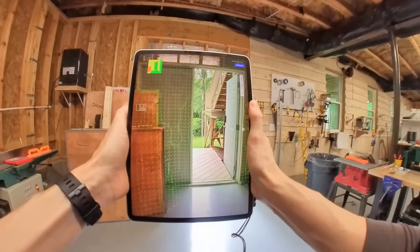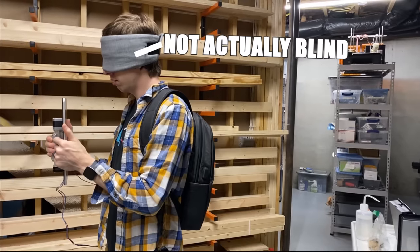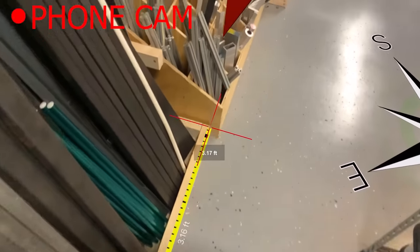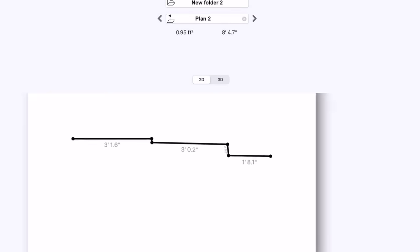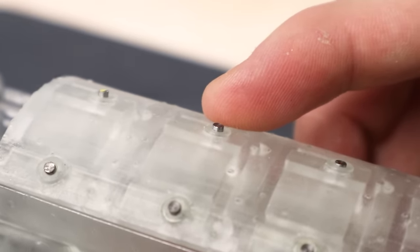Imagine if your phone could see for you. This could be really useful in low visibility situations, but more than anything it should be useful for people who are blind. This should be possible because smartphones and tablets have some pretty incredible sensors in them — they know where they are in space and what's around them. If you could somehow communicate what the phone is seeing with an interface that doesn't require a screen, something you can touch or hear, it could actually be a pretty good replacement set of eyes.